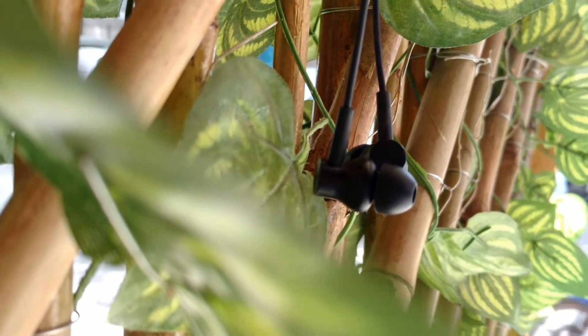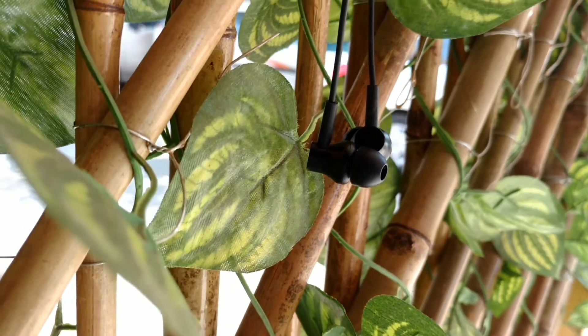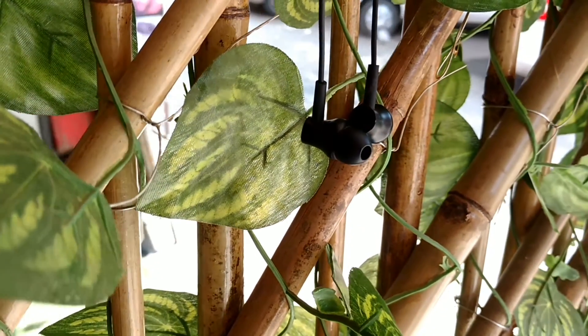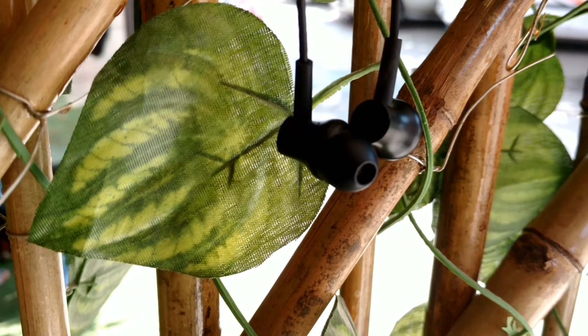There are three cornerstones to consider before buying earphones. First, build quality. Second is sound quality. And the third includes other preferences like mic, wired or wireless, and in-ear or on-ear earphones.